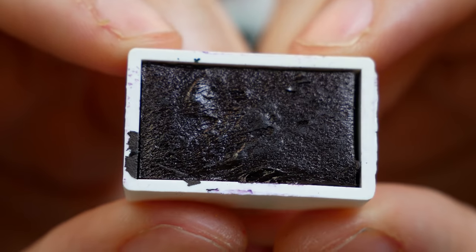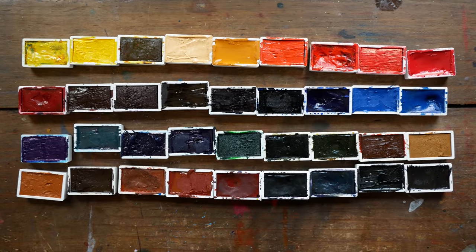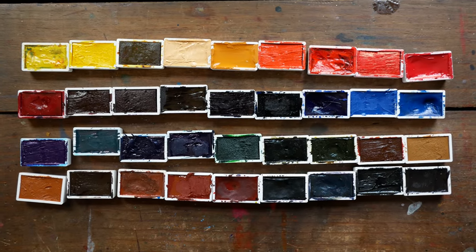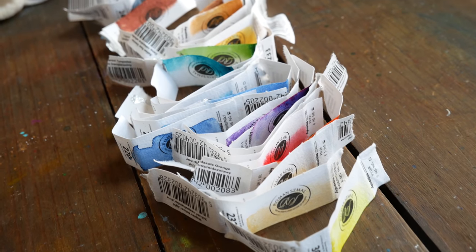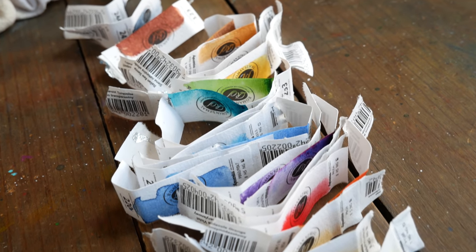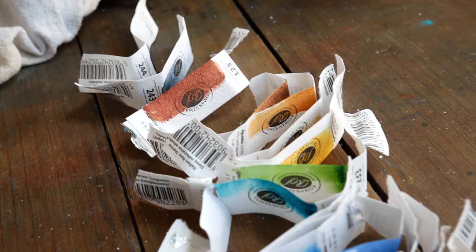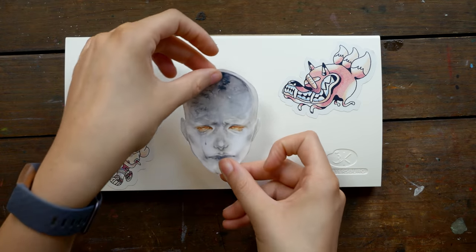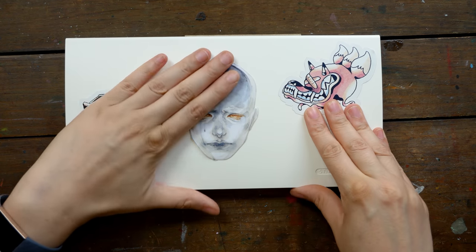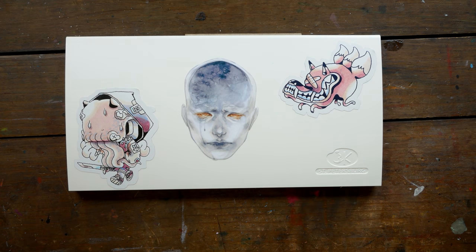The Roman Small Watercolors — I believe the man who makes these watercolors is based in Italy. At the time I was sent these paints, you couldn't buy them on Jackson's. He had a Facebook page, but it was not super easy to get a hold of these paints outside of local conventions and art fairs that he was attending. So I was really excited when these paints became widely available on Jackson's.